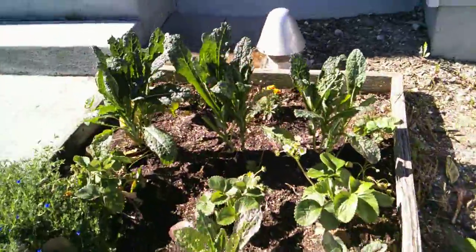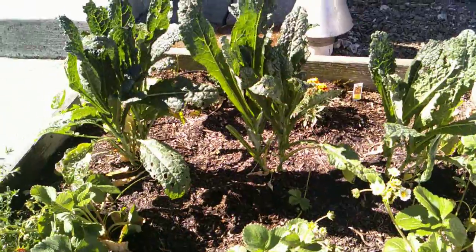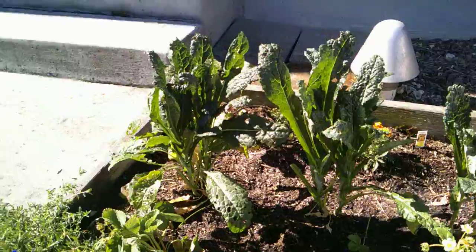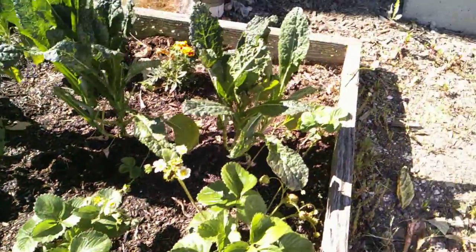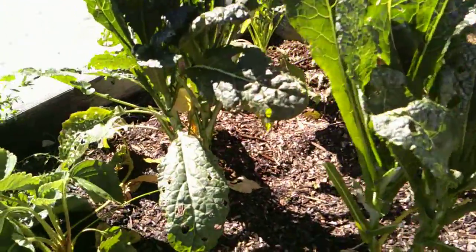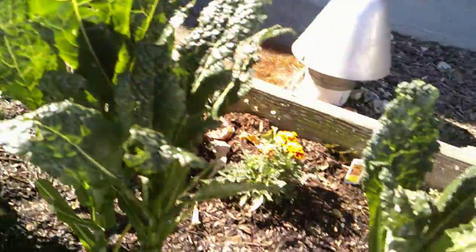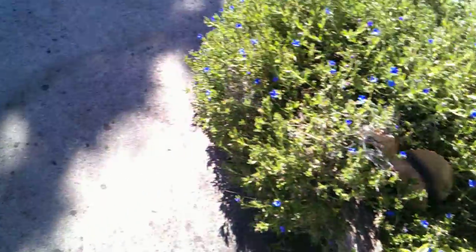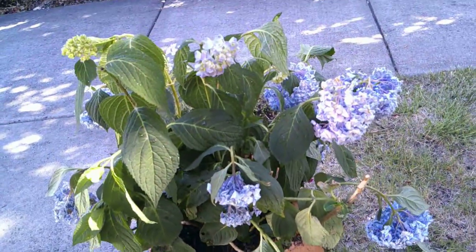So here's the kale. We're having some — I think they call them cabbage worms — that were on here, so I had to pluck those plump little bastards off and squish them. Don't tell my daughter because they will become butterflies at some point. I've got some strawberries here, but the kale's just getting annihilated by these worms. I like to use it for my smoothies or juicing when I'm trying to get healthy. And that's the hydrangea that we just replanted — is it going to come back? I don't know.